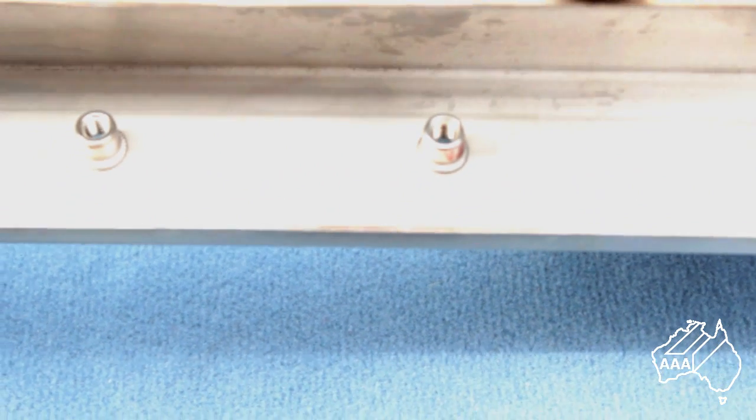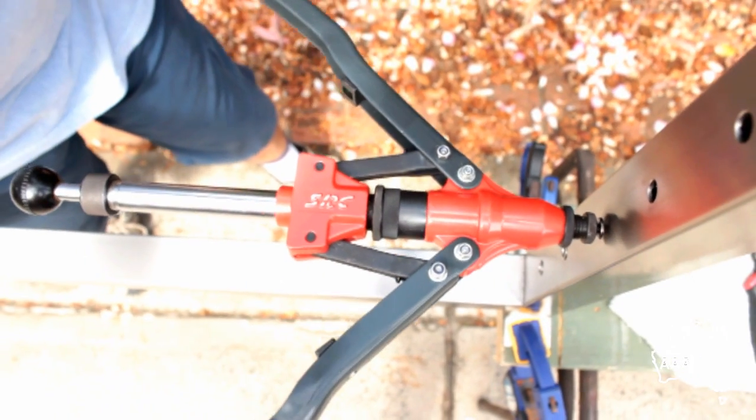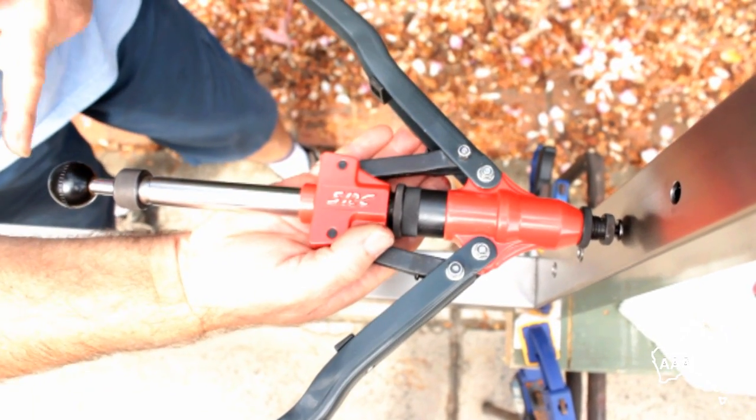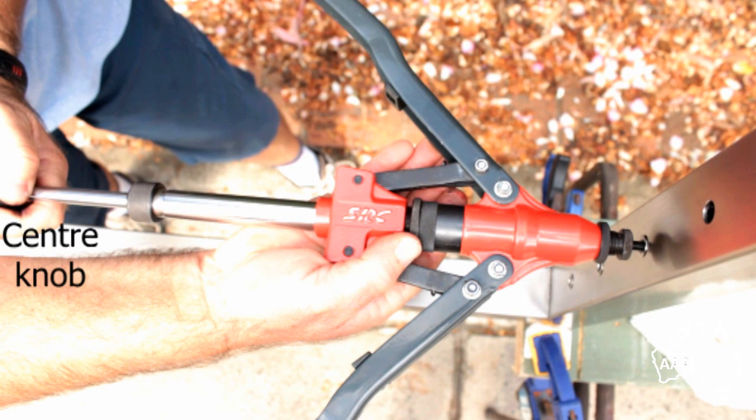Here we see the blind rivet nut crimped into position. To extract the blind rivet nut tool, fully release the handles and pull the centre knob out. If you don't fully release the handles, the mandrel will not rotate and come free from the blind rivet nut when you pull the centre knob out. If you are still unable to extract the blind rivet nut tool, just turn the centre knob anti-clockwise to release the right-hand mandrel after crimping.